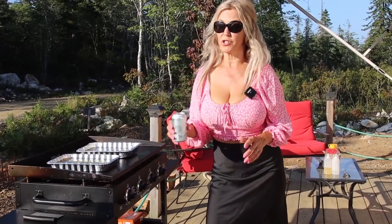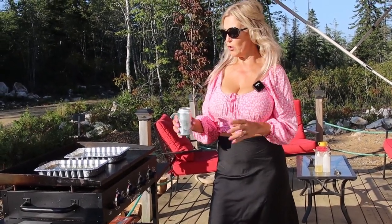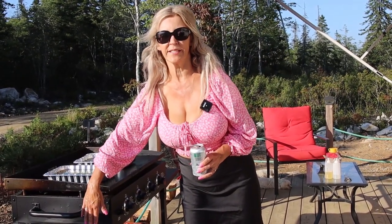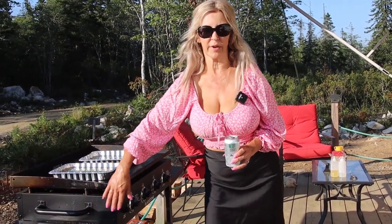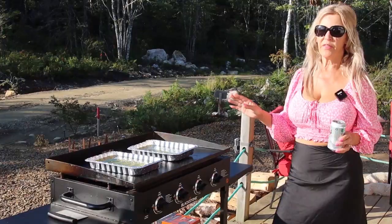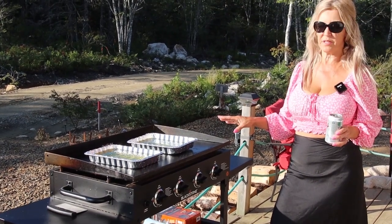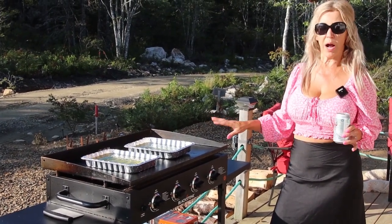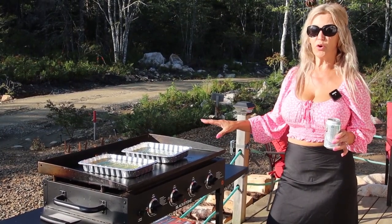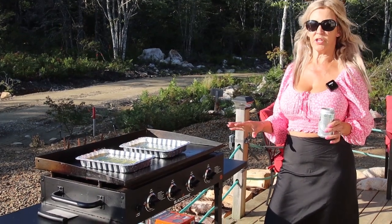Tip number two — don't put anything really close to your griddle. There's already a significant amount of heat coming from it and you don't want warm beer. This is definitely one of my favorite purchases this year — probably my favorite actually. This oil is going to get hot enough to cook the fries and the fish.